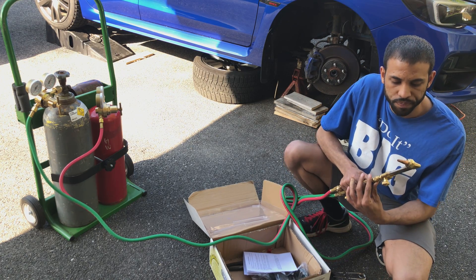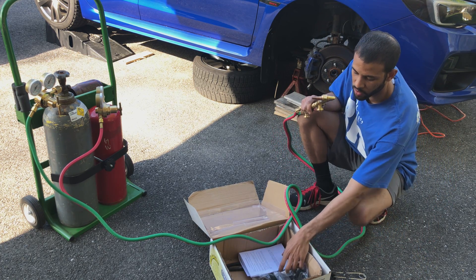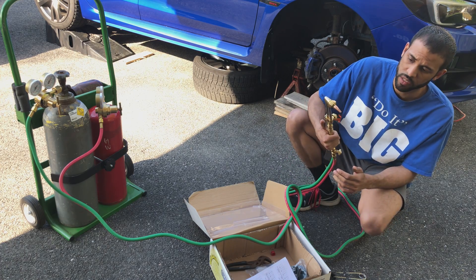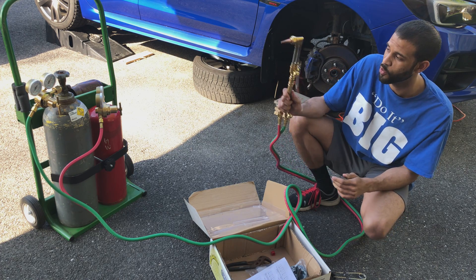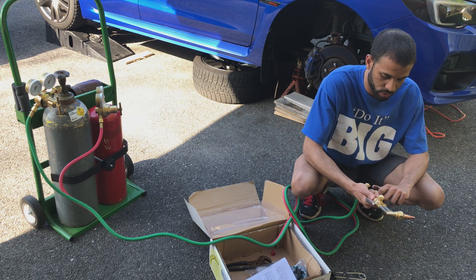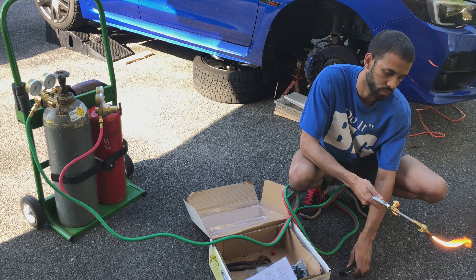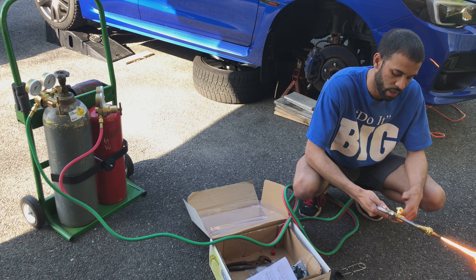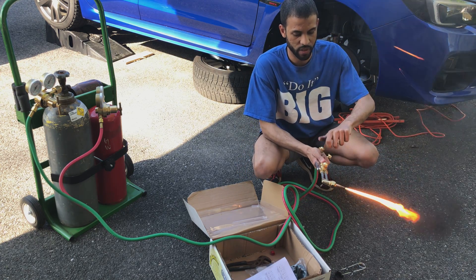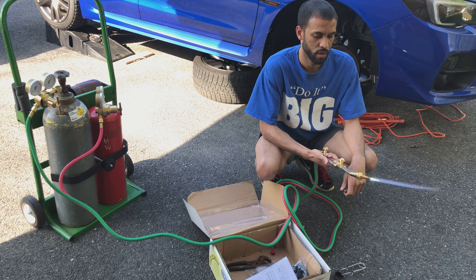Now I'm going to show how to set up a quick cutting tip. It's been a little while since I've used these, so based on the tip size you should have an owner's manual that shows what the regulators should be set to for the size of tip. For this particular tip, I have the oxyacetylene at 4 psi and the oxygen at 30. Turn the oxyacetylene on a little bit until you get the right amount — that's something you'll learn as you go. Open up the oxygen, the first one, and then the cutting one has two, so turn the other one until you get a nice flame. That's it — and you're good to go.